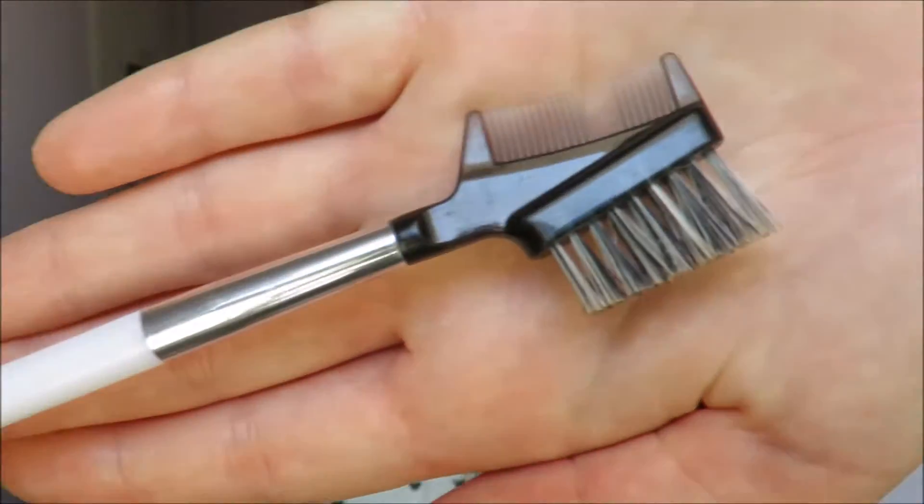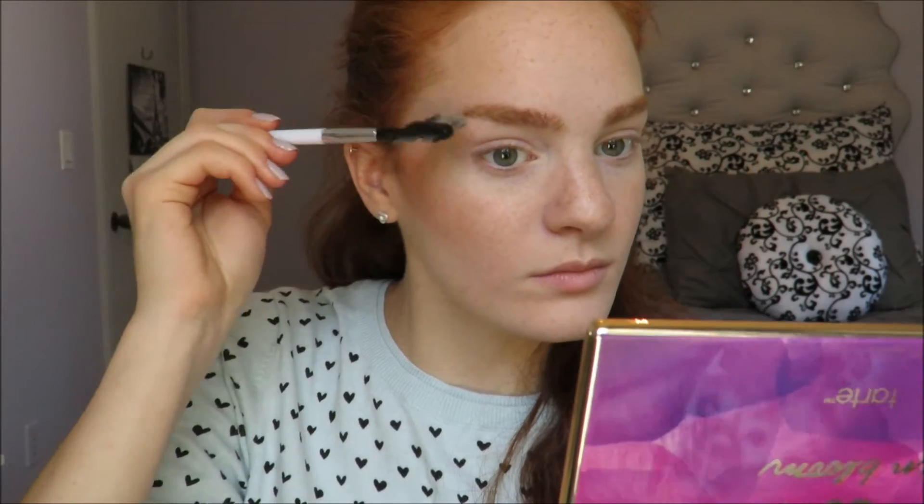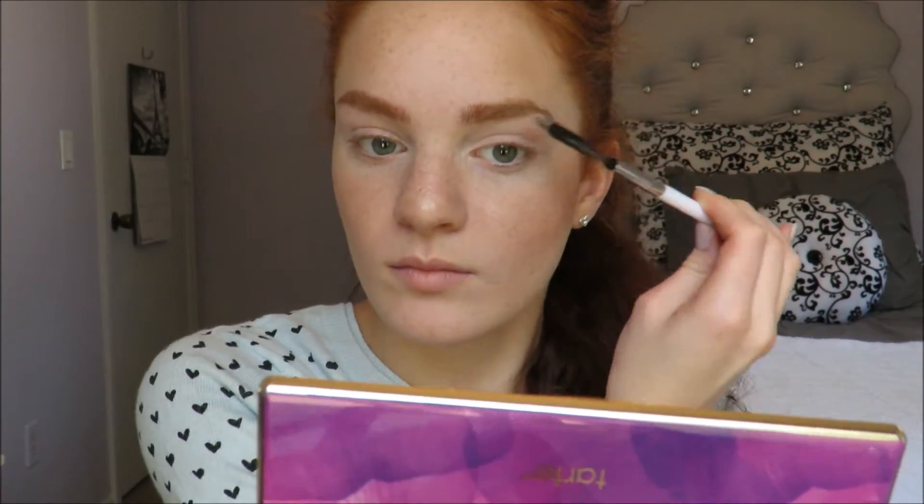Then I take my Sonia Kashuk 126 brush and sweep that through my eyebrows to brush them through before I put my Maybelline Great Lash Clear Mascara on them.